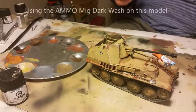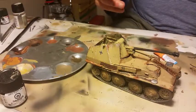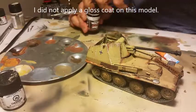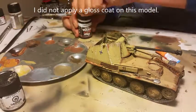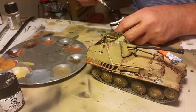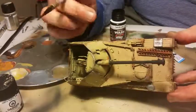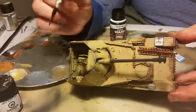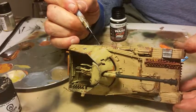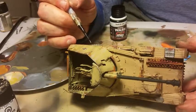I'm going to use the MIG dark wash. The wash is just to basically bring out the features — these little rivets.